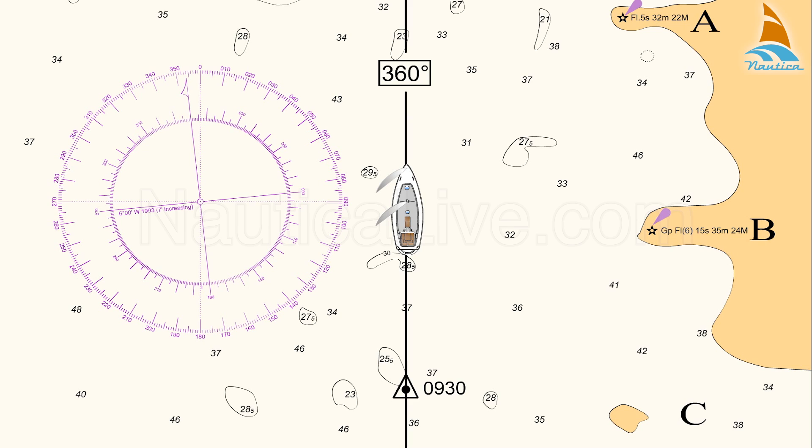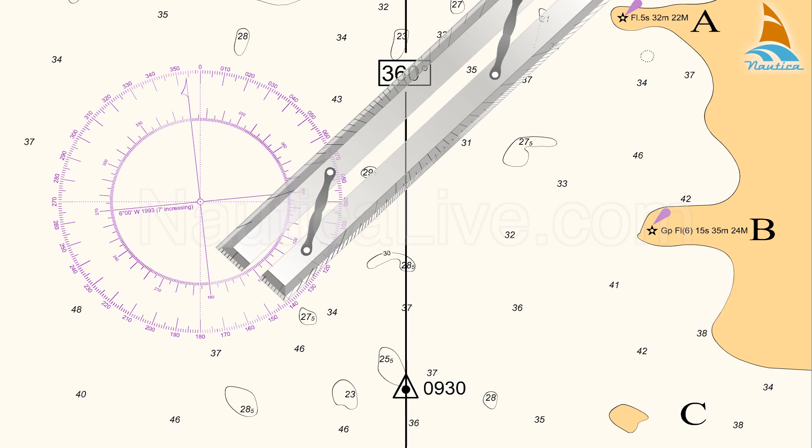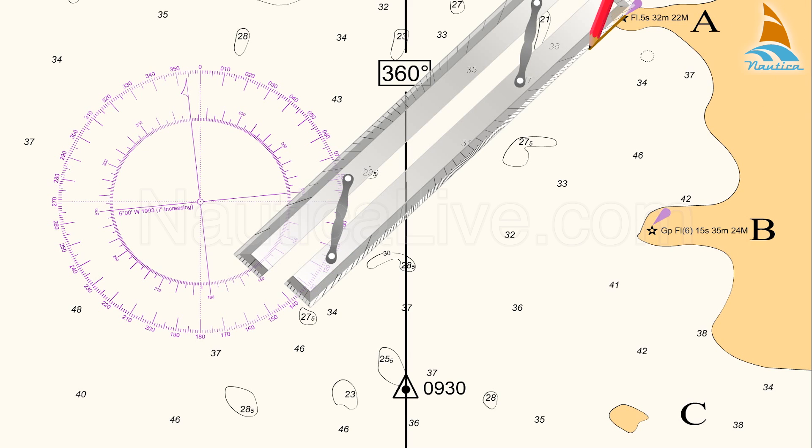Now, plot the bearings one by one on the nautical chart. First, the bearing from lighthouse A: place the parallel ruler on the compass rose at the 045 degree line, and transfer that line passing from lighthouse A and crossing the course line.